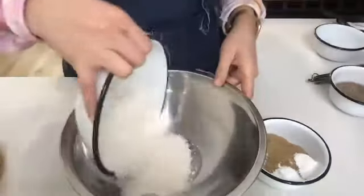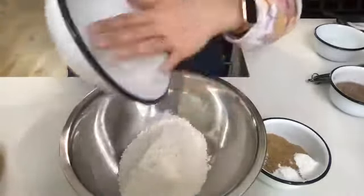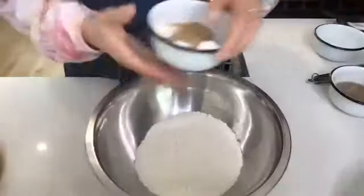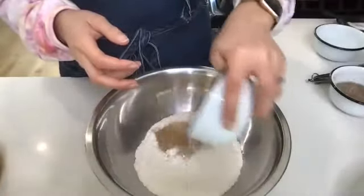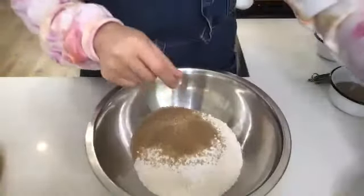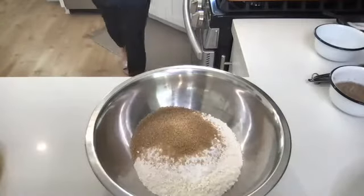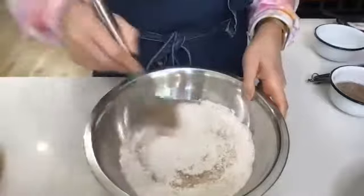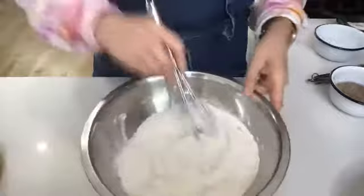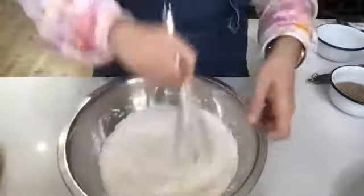I have my one and a half cups of flour. If your flour has lots of lumps, you can always sift it through a fine mesh strainer to get any lumps out. Then I have my half cup sugar, one and a half teaspoons of baking powder, baking soda. I'm going to grab my whisk and whisk this all together to fully incorporate all the ingredients.